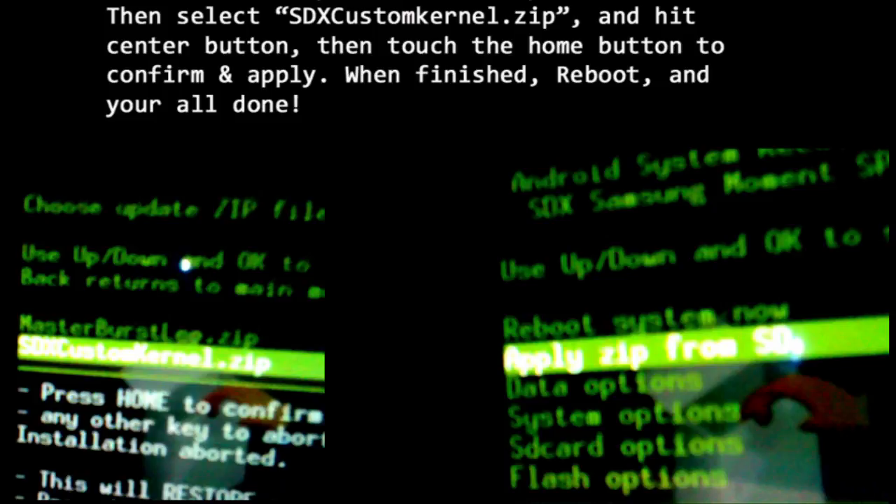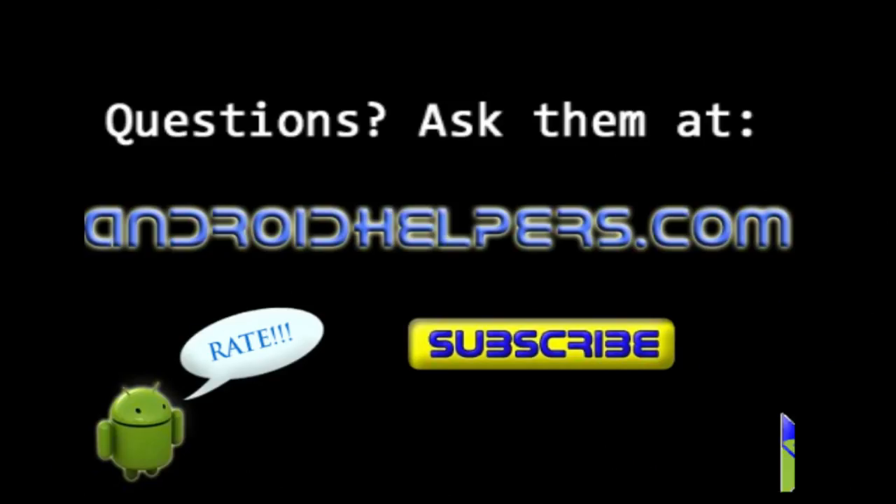After this, reboot your phone. Once your phone reboots, you'll be all set up to use your Moment. Wi-Fi tether will be installed and accessible through your app drawer. And best of all, you'll be fully rooted. Thanks for watching and be sure to check out my other videos.